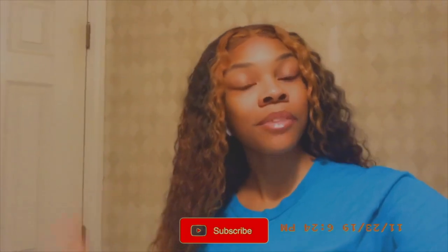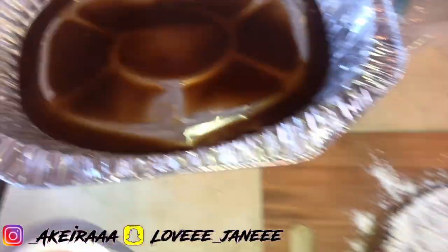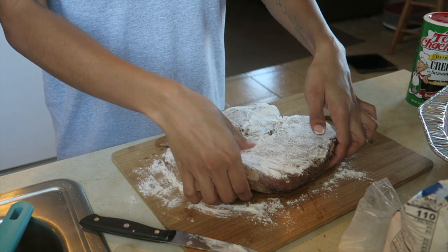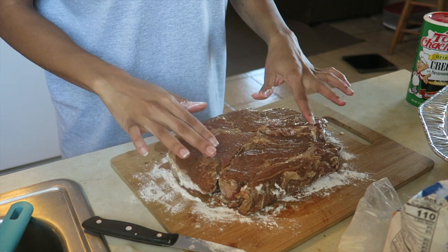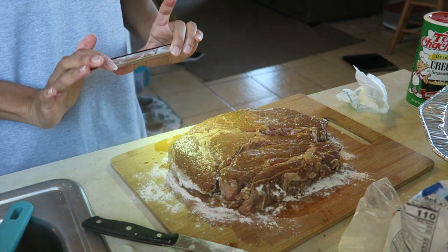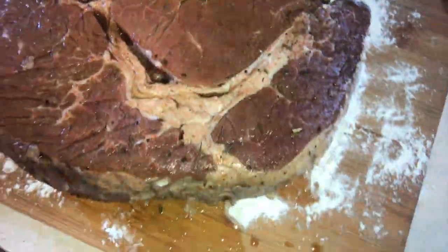I just wanted to pop in really quickly because I didn't record a formal intro, so let's just get right into it. I did have this marinating overnight and I just poured the remainder of the sauce into the pan. I already coated the first side off camera, then I flipped it over and now I'm about to do the other side. Here's a close-up of the roast after I took it out of the bag.